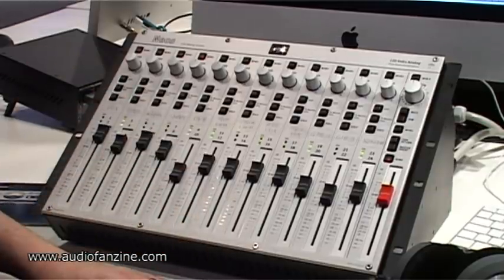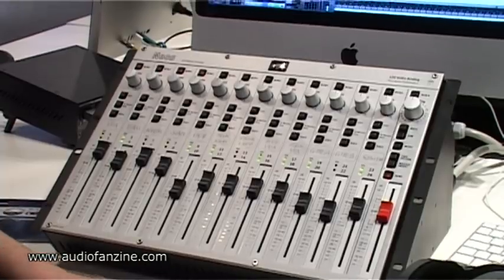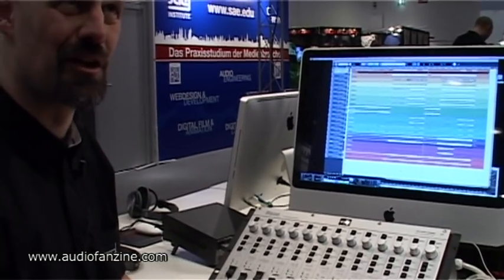That is the newest thing that we have. There's more information about it on our website if you want to check that out. I hope I answered all the first questions that you may have, and have a lot of fun at the Mesa.